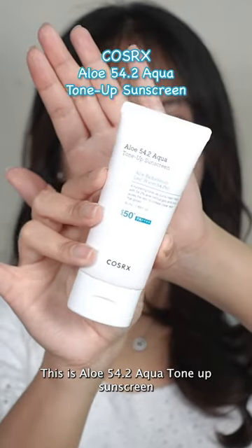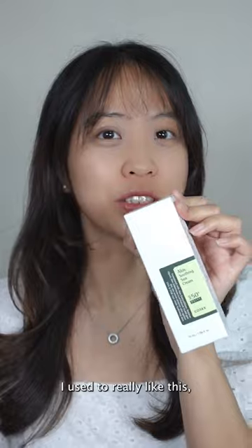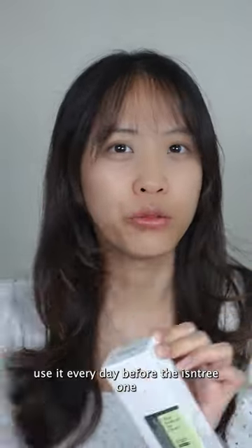Let's try out this new COSRX sunscreen — this is the Aloe 54.2 Aqua Tone Up Sunscreen. It is an upgrade version from the old famous Aloe sunscreen. I usually really like it; I use it every day before the EZENTRY one.